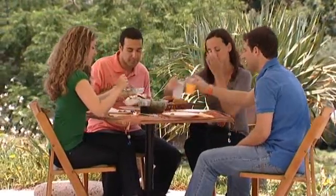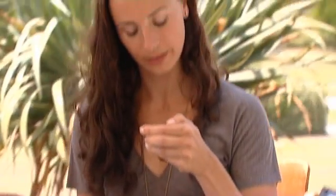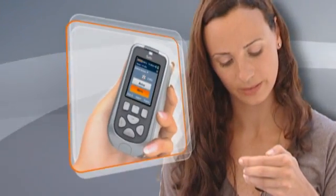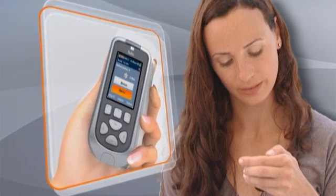The Solo Remote downloads your insulin basal programs to the micropump so it can deliver the proper rates throughout each day. If you use the remote to administer a bolus, the bolus guide provides a bolus suggestion based on your carbohydrate intake and blood glucose.